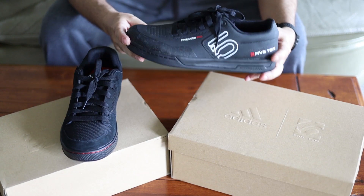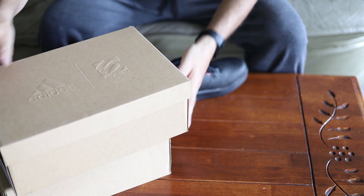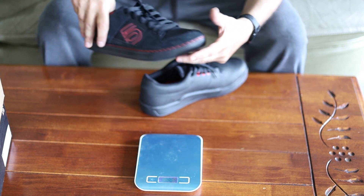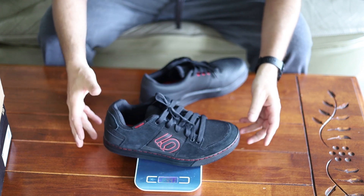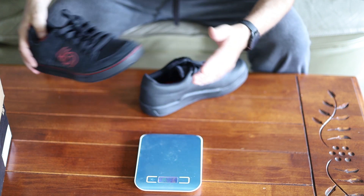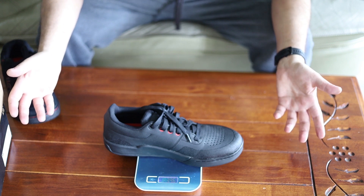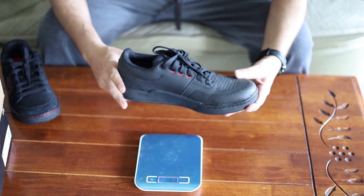I believe the Freerider Pro is a little lighter, so let's weigh them. The regular Freerider in size 11 comes in at 445 grams. The Freerider Pro in size 11.5 comes in at 396 grams — that's a 50 gram saving per shoe, and it's actually the larger size.